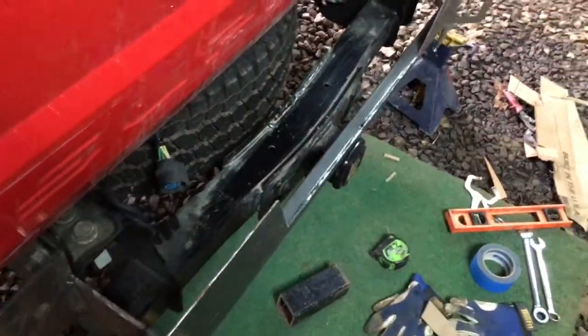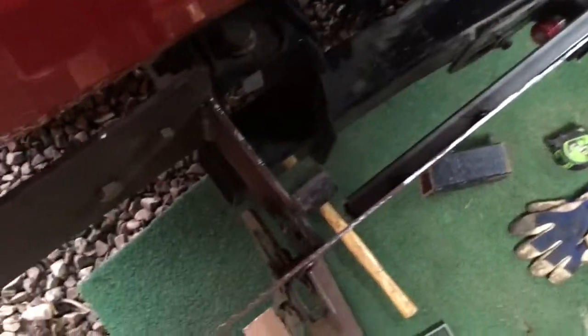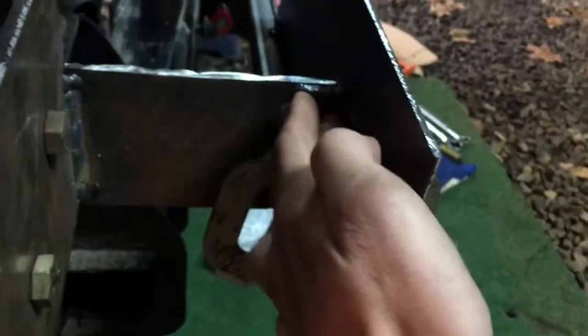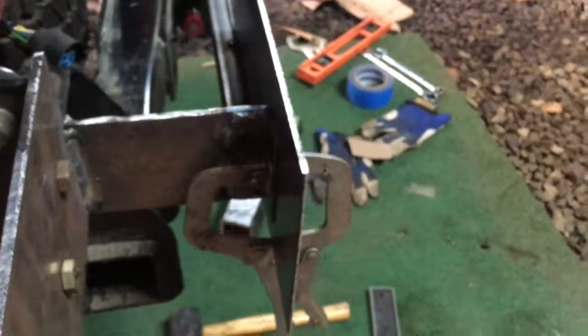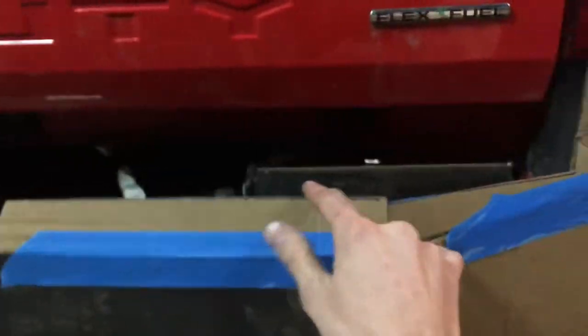I haven't welded anything per se on the body of it yet. What I did — like I showed on the other videos — is I welded this little piece of angle here. Nothing structural, but what it does is allow me to clamp my first body panel right where I want it as I'm walking up these pieces. Here's how these pieces are gonna go on with the tape.